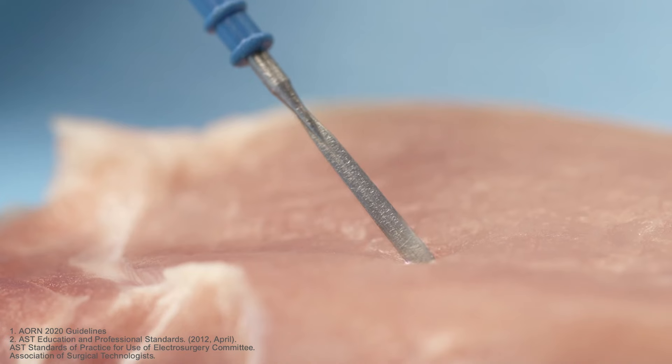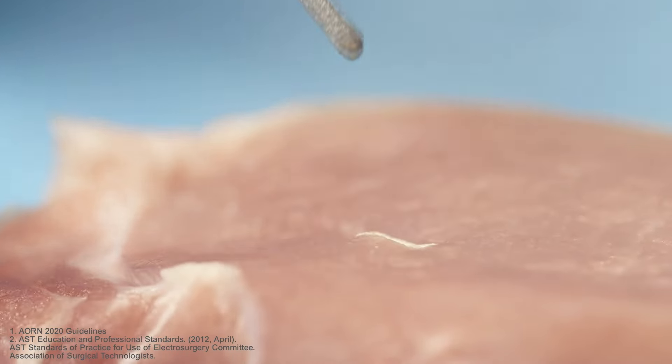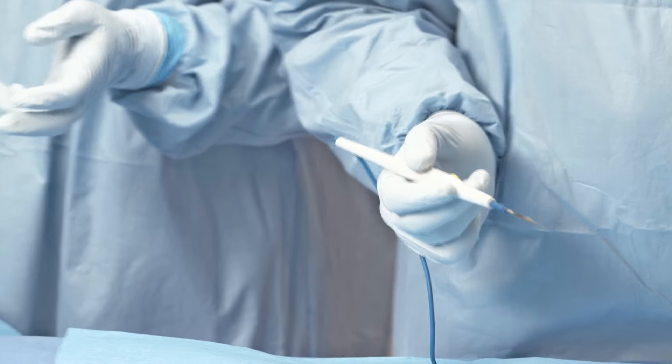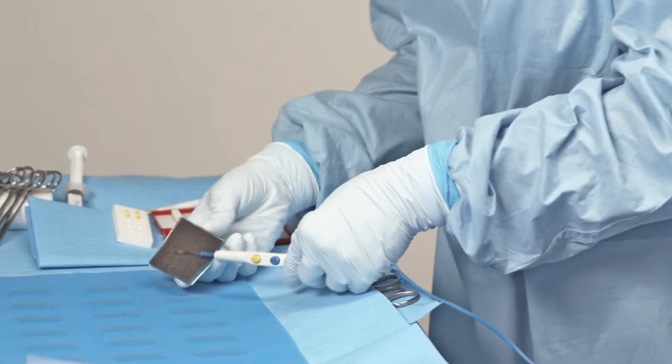When using uncoated electrodes, eschar can quickly build up, causing an increase in surgical smoke, inhibiting device performance, and ultimately leading to continual handbacks that unnecessarily prolong a procedure.